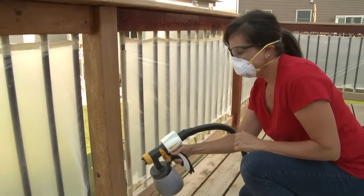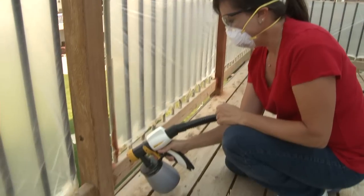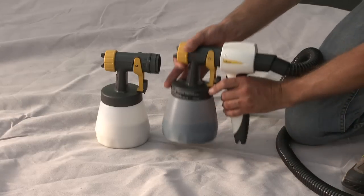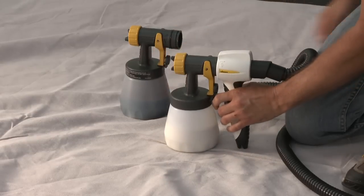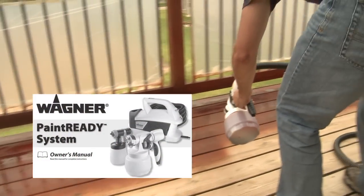If your surface is smaller, such as a corner or spindle, a lower volume and narrower pattern on the sprayer works better. And, thanks to the patented lock and go design, you can change colors or materials in a flash with a twist and release of the cup. For more detailed spray painting tips, refer to your owner's manual.